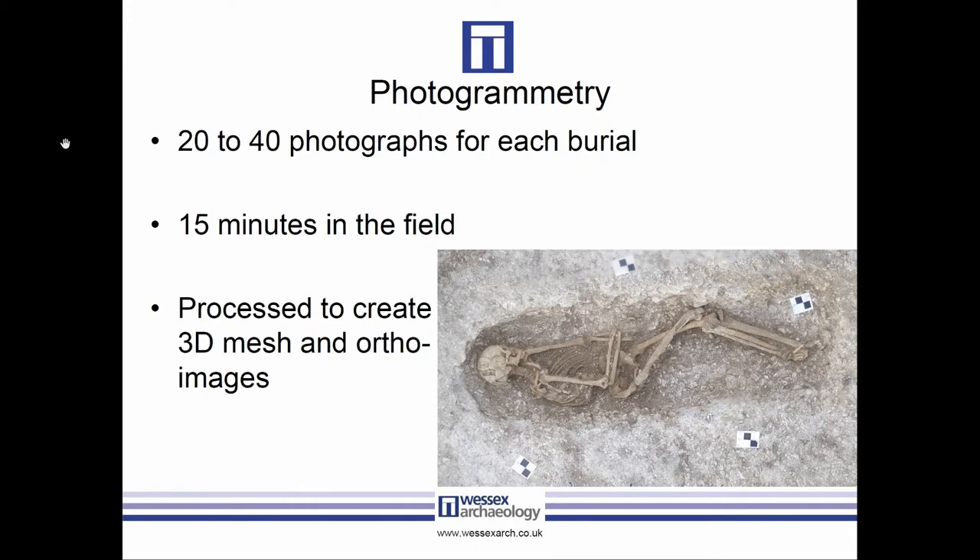Photogrammetric processing can take a long time, but it's not a particularly user-intensive process — you set up the job, it runs for a while, and you repeat. The actual person time wasn't particularly much. Capture, processing, and digitizing in terms of person time was about three hours per burial.